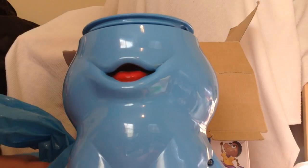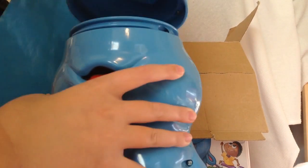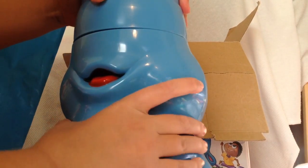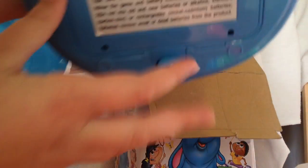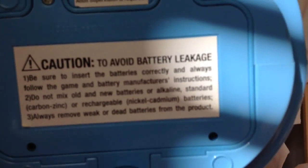To put the trunk on, all you have to do is screw it on and push at the same time. So now that it's on, it looks something like this.